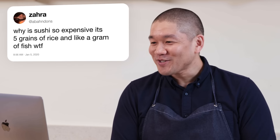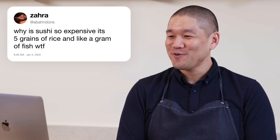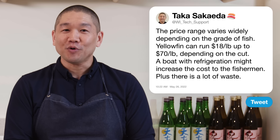Abandonz asks: why is sushi so expensive — it's five grains of rice and a gram of fish? Fish tends to be expensive, especially high-grade, very fresh fish. Grading depends on taste, texture, fat content, and color. Yellowfin runs from $18 a pound up to $70 a pound depending on the cut. The most prized fish are line caught, causing the least damage to the fish. The boat's refrigeration increases costs to the fishermen, and on top of that, much of the fish is not edible for sushi.